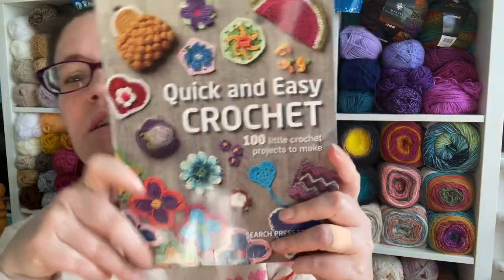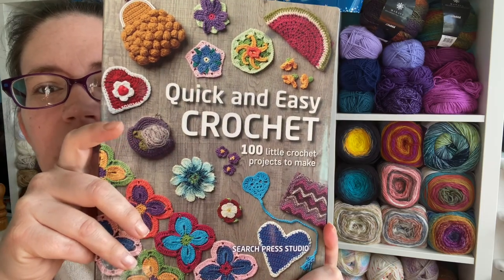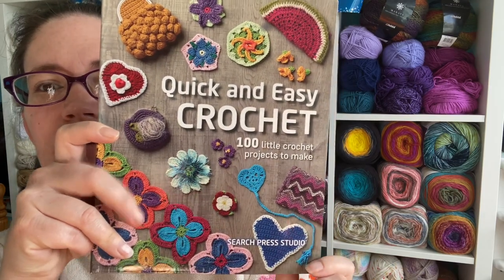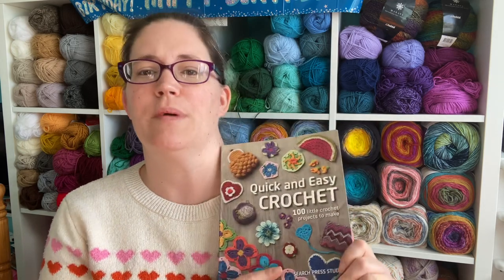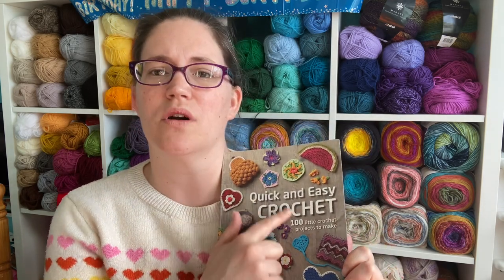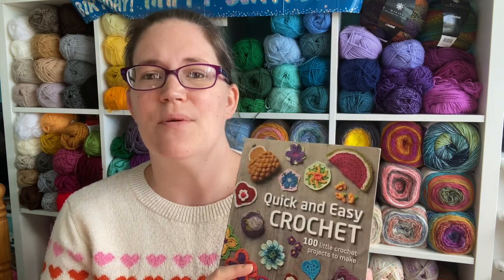So yes, let's have a look at the book. I got this in The Range and it is "Quick and Easy Crochet: 100 Little Crochet Projects to Make" by Search Press Studio. I don't know about you, but if I'm doing lots of more intensive larger projects, sometimes I need to put them down for a day or two and just do little mini projects. I thought this book would be perfect for that because they all look like quick and easy makes.